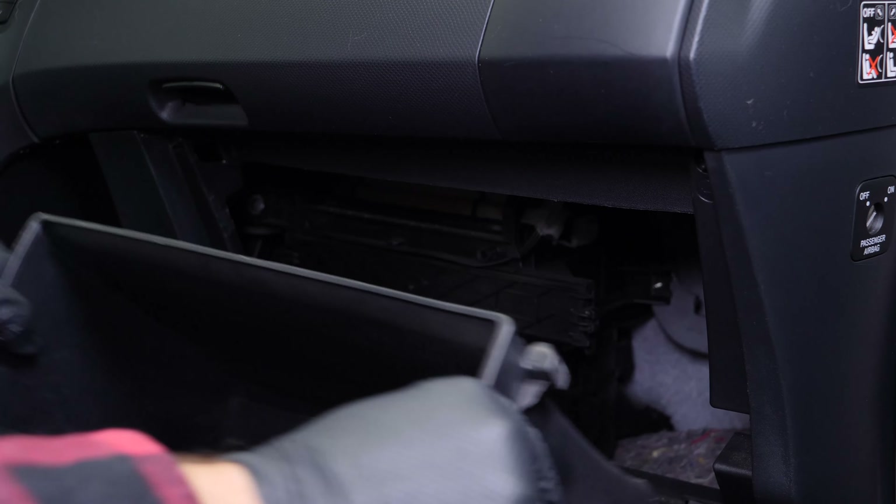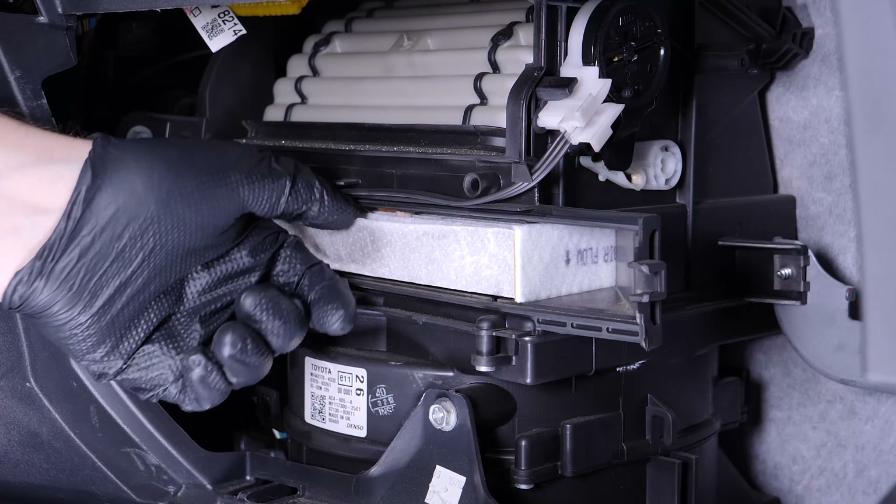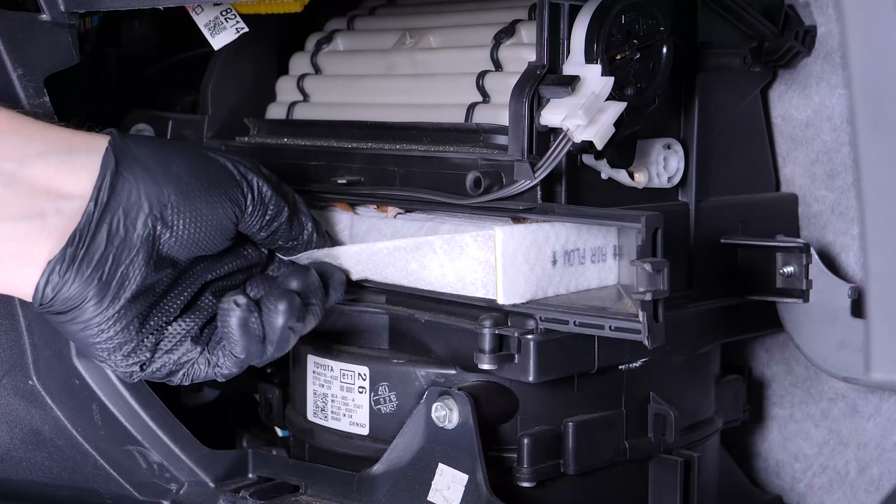Pinch the two tabs on the cover and pull on it. Remove the filter. Before putting the new filter in place, it is important to clean out any impurities or leaves stuck in the filter compartment.